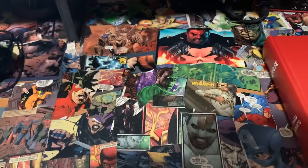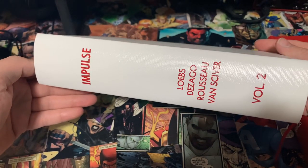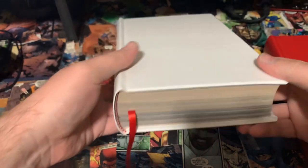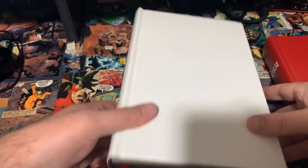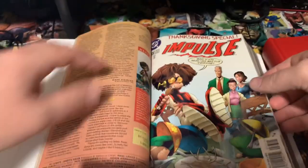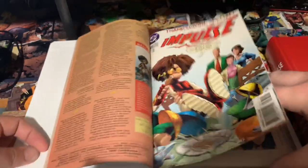Then we have Volume 2 of Impulse. This one has the white buckram cloth with the red writing. Kept it with the red and white head and tail bands, and then you get the red bookmark. Me and my son went with alternating colors — so since it's a three-volume set, we went red, white, red. It opens right up and lays flat — really amazing job.